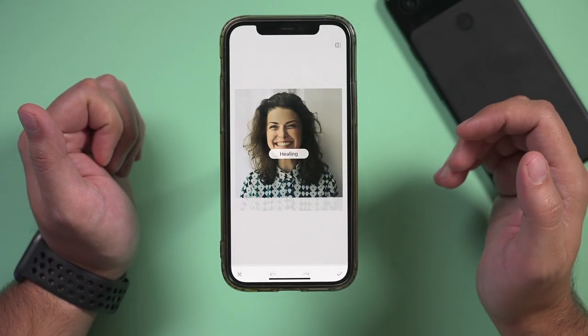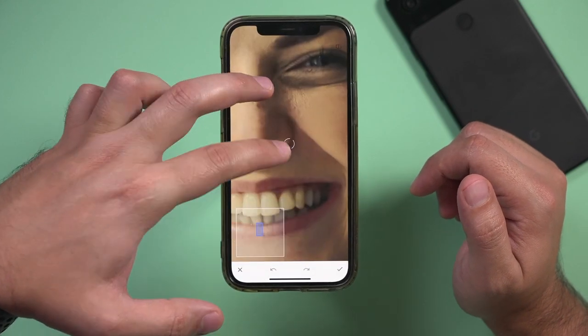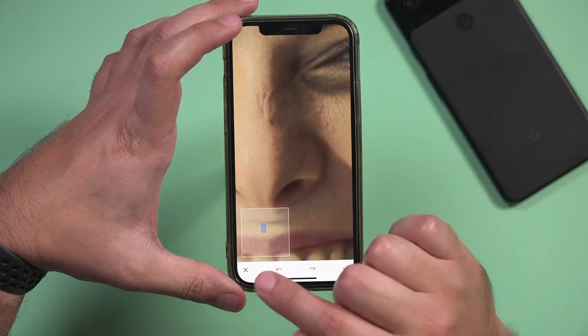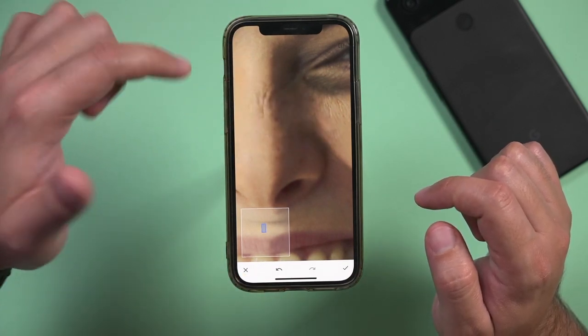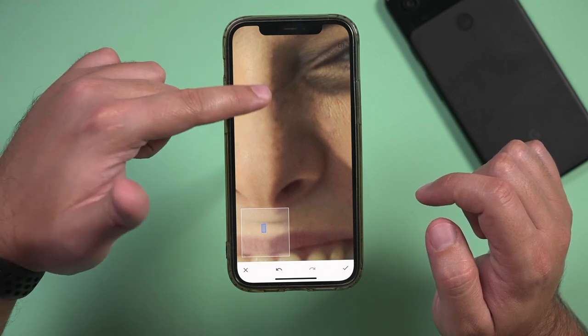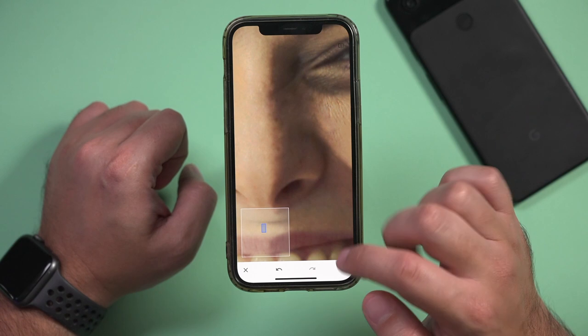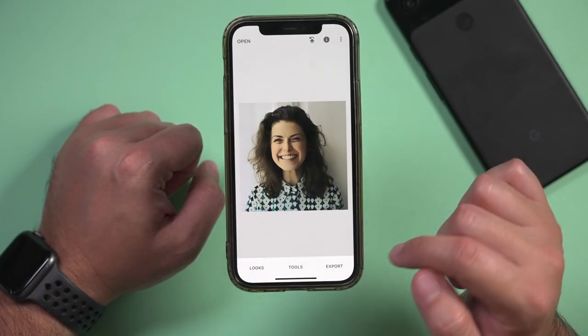Healing is one of the most useful tools because with healing you can zoom really close into something, and with the brush selected the healing brush lets you take away any imperfections you see in the skin. This was something much more advanced with Photoshop but it's available in Snapseed. You can zoom out to see if it looks realistic and then press the check mark.